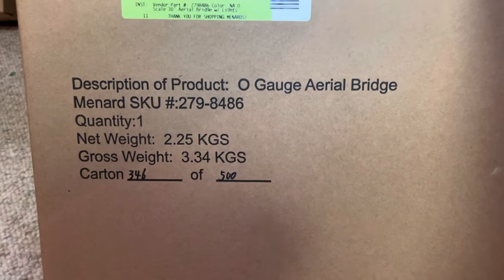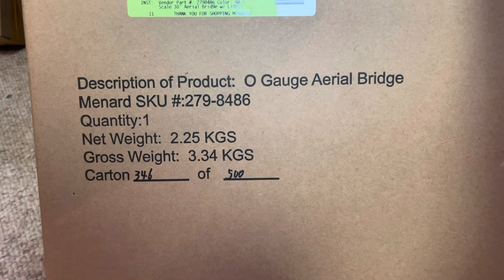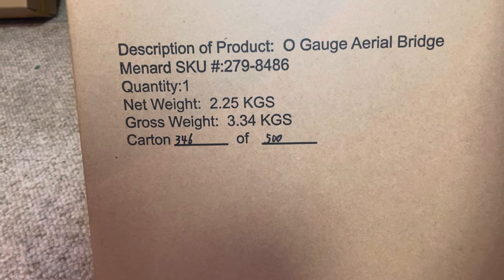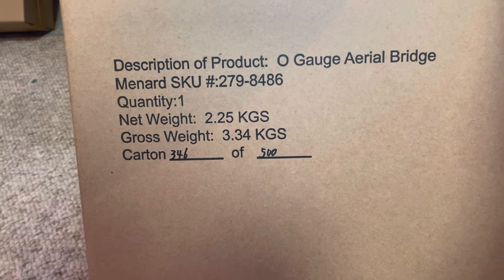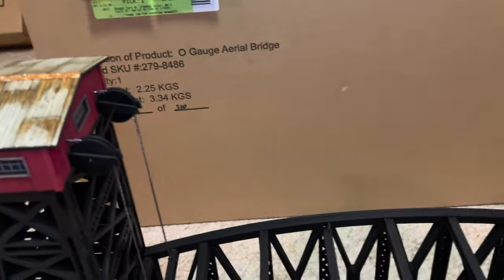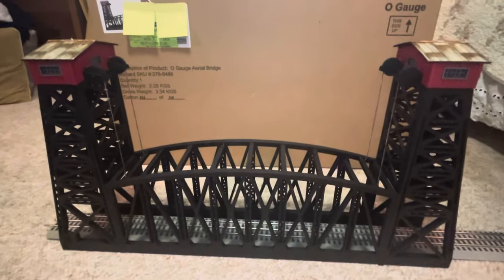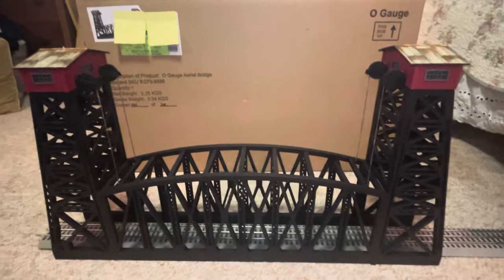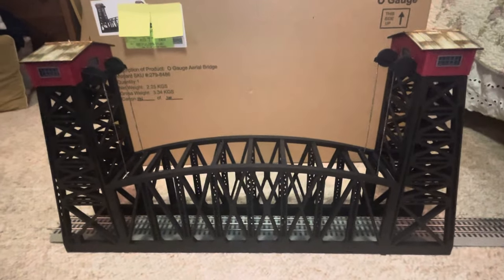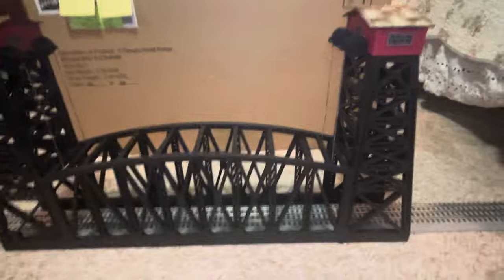Tonight we're going to look at the O gauge aerial bridge from Menards — SKU number 279-8486. We have number 346 out of 500 built. These are currently selling on eBay anywhere from $215 to $300. You can get this bridge at Menards on their website right now — this is October 2023 — and I just ordered it from their website. It was $150, and you get a $16 rebate which drops the price down to about $136. Not bad.